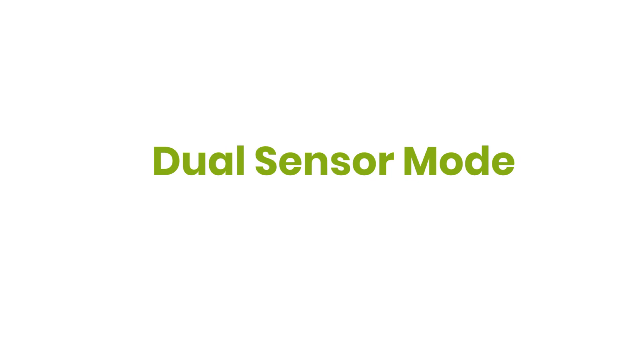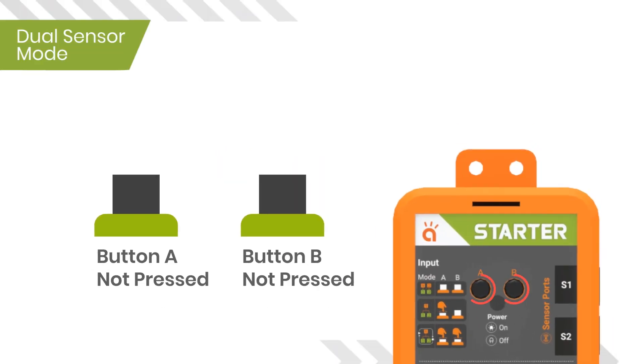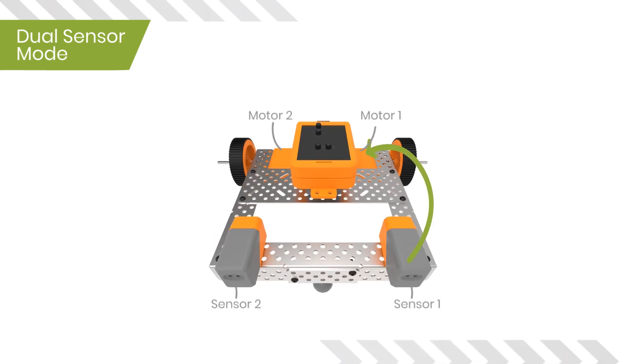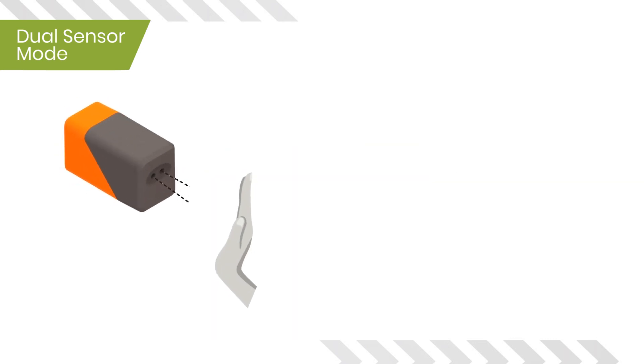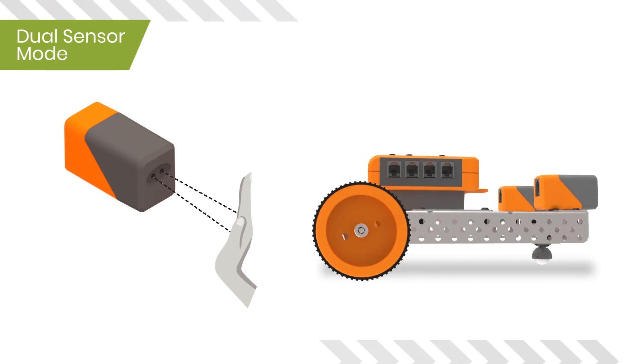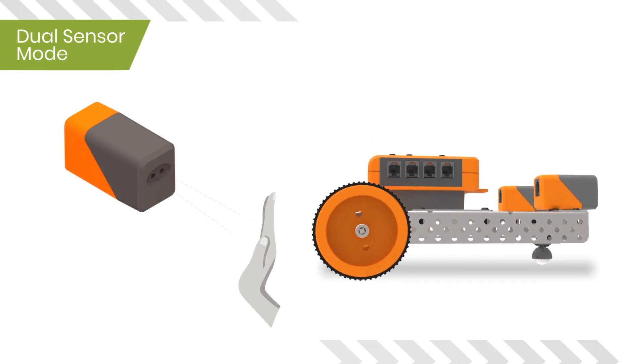The Dual Sensor Mode is enabled when none of the switches A and B are pressed. In this case, sensor one will control motor one and sensor two will control motor two. When sensor states are high, motors will begin rotating, and when it is low, motors will stop. Let's take a look at when the sensors will return a high state.